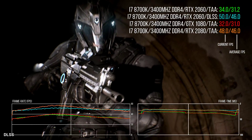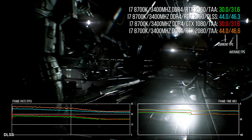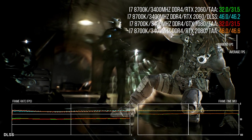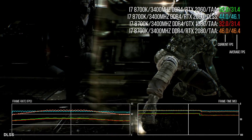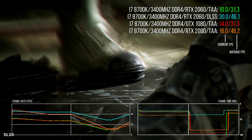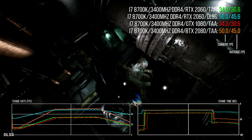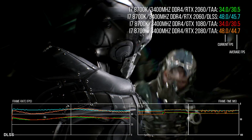A similar thing happens in the Epic Infiltrator demo — comparing TAA to TAA, the GTX 1080 is around 3% faster than the RTX 2060. However, with DLSS active the performance uplift brings frame rates closer in line with the 2080 — and just as a reminder, the 2080 is pretty much on par with the GTX 1080 Ti. It's all going to come down to image quality, but based on what I'm seeing with Final Fantasy 15, I'm optimistic about this technology.